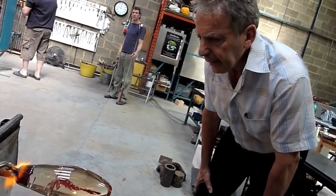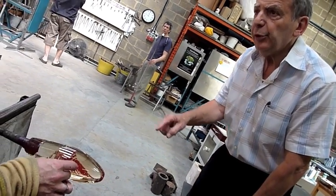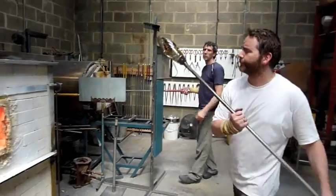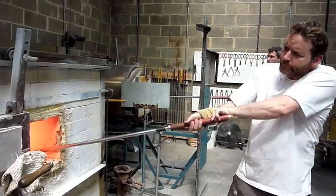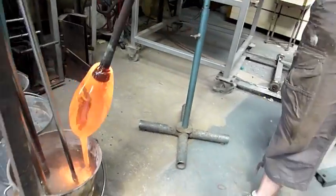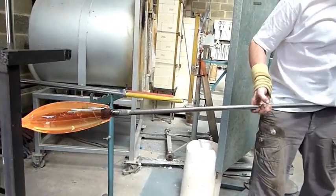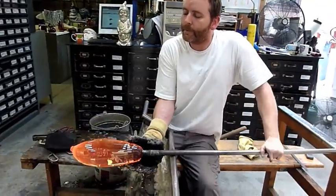So, to actually distort that would be a problem — to distort it, to get that sort of... we're going to put the skinny gather on it now, and that will come back. And then you work on that. It's definitely above the side of the big one.